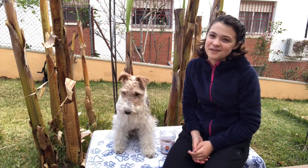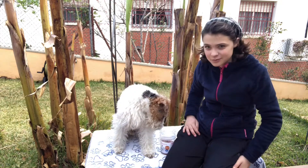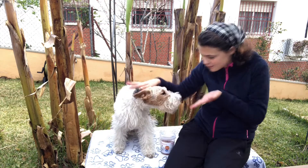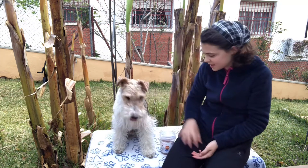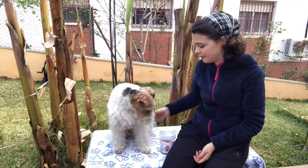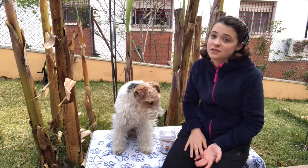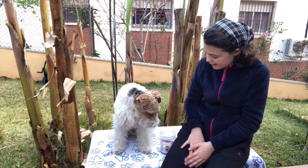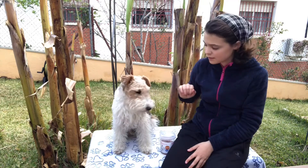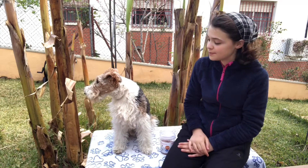Hi guys, welcome to a brand new Electric Moister video. Today we're going to be doing a video about brushing Twig, because he's looking a bit messy since the coronavirus. He was actually going to go for a brush and clean, but due to the coronavirus he couldn't go, so I'm going to do it myself. Not sure he'll look as pampered as he does when he comes out the Poochie Parlour, but anyway we will see.